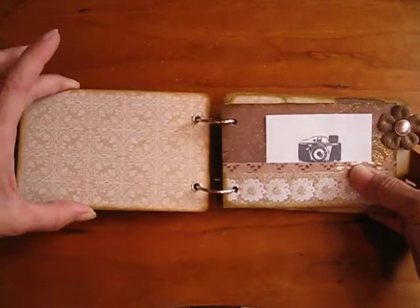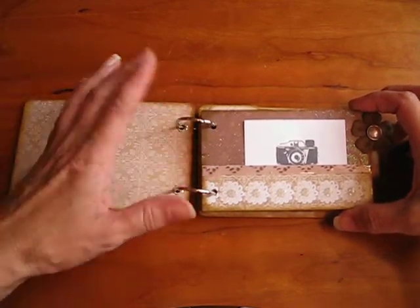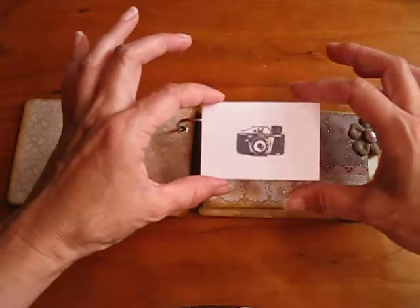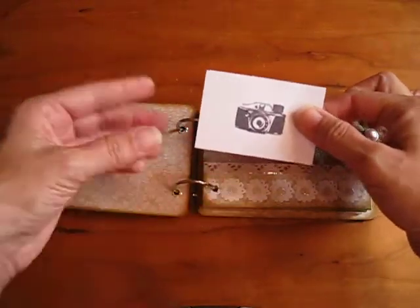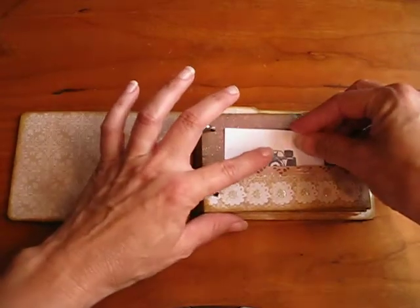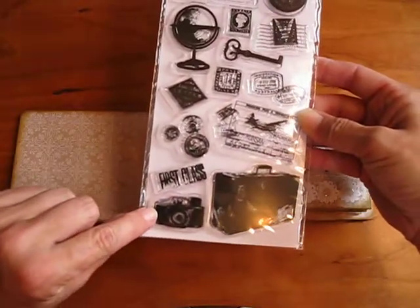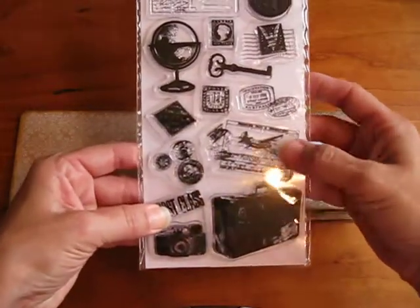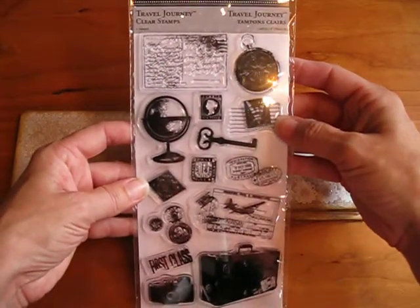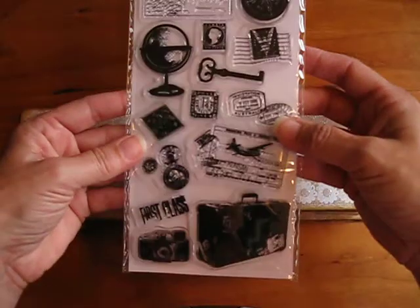You can see that the edges are all inked. That is Tim Holtz Distress Ink in Tea Dye. As I went through the album, I really wanted to do just card pockets and things they could tuck in. I thought this would be a cute little mini album to throw in a purse or a bag. I also included throughout the album these little cards — they're two inches by three inches. I just cut these out of index cards, and then I stamped this really cute little vintage camera. This came from another stamp collection called Travel Journey, by TPC Studio. It's just the cutest little vintage camera, and you can see it's got a vintage suitcase, first-class travel stamp, a globe, a postcard, little key, canceled stamps. It's just adorable.